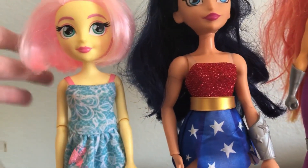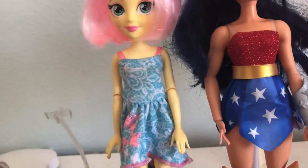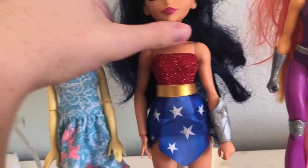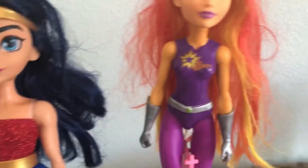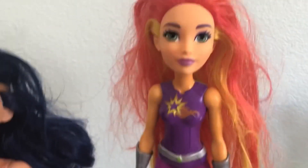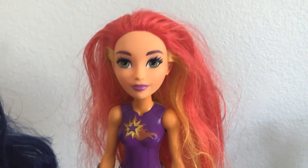On to the bigger dolls. Here we have Fluttershy — I cut her hair short. I used to love My Little Pony and I bought her out of curiosity, but I love her a lot. Her hair is great, super pretty. Here we have Wonder Woman from the new superhero girls. I have Katana. And then here we have Starfire from the old superhero girls — she's got some acne. I really don't like this doll. I'll probably give her away to some little girl who would actually want her once I clean her up.